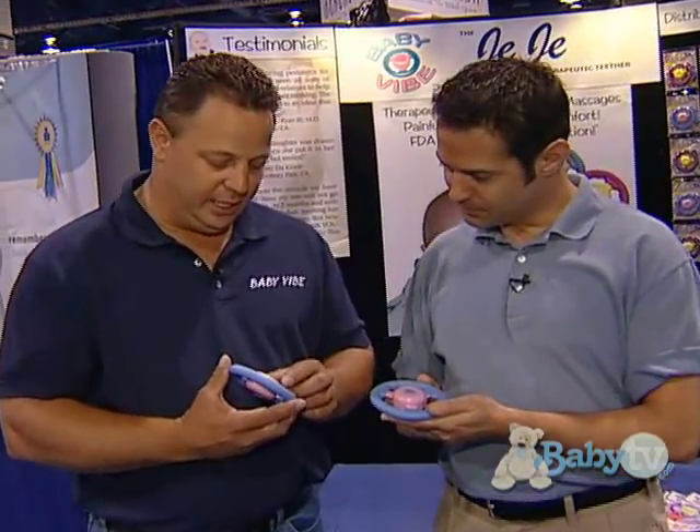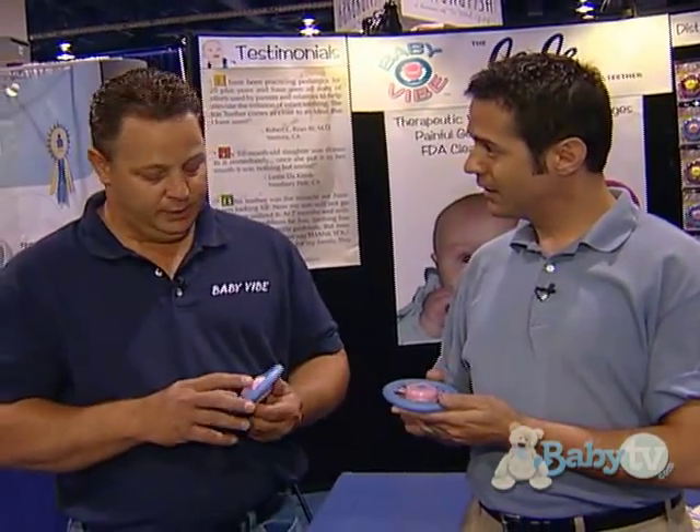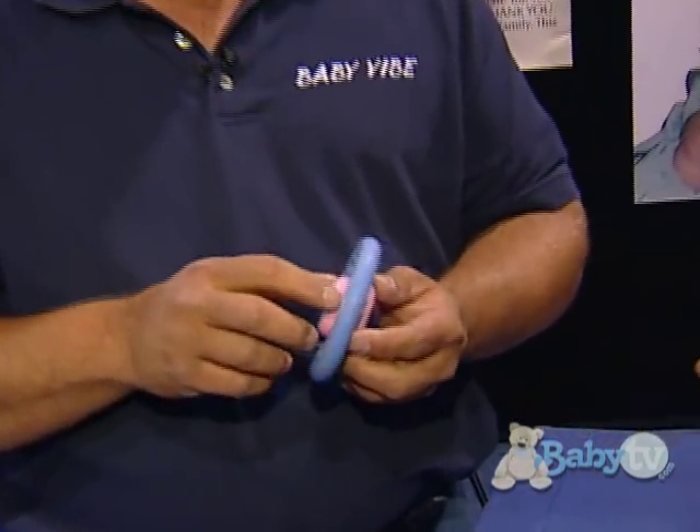Yes, this product is designed for children to soothe their gums, calms them down. The battery is non-exchangeable. It's the mother of all inventions. It's durable, FDA approved, and it's also washable so you can keep it disinfected.